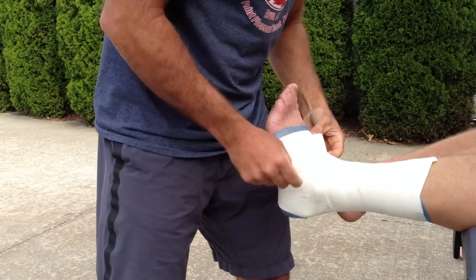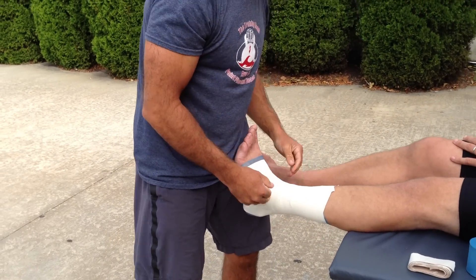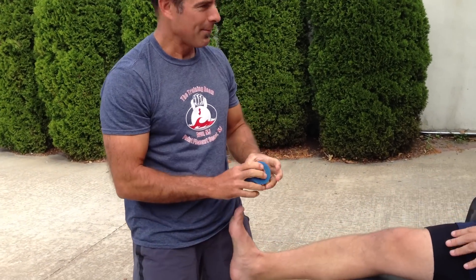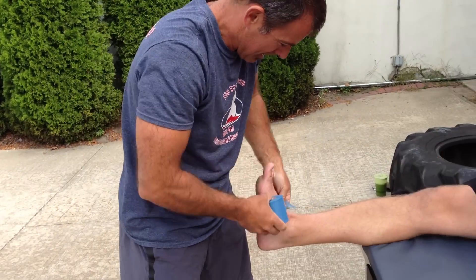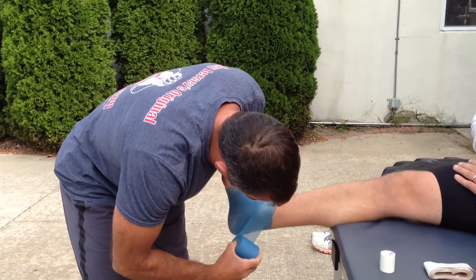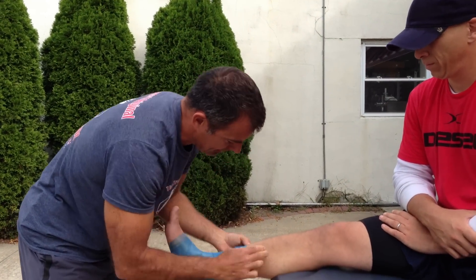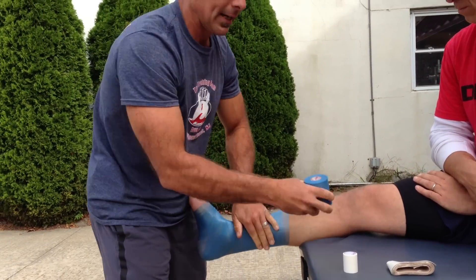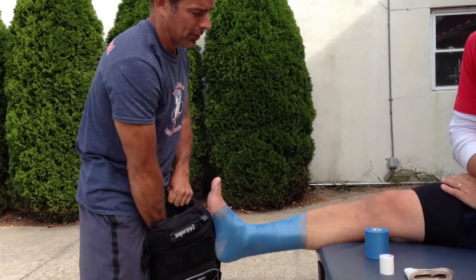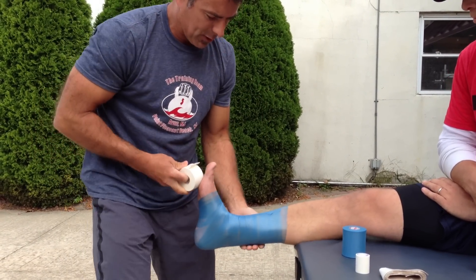So there it is — the complete inversion sprain tape job. Now I'm going to show you full speed — full speed on how I would do this if I'm on a sideline and I've got a football player who's got to get into the game quickly. He's got a little inversion sprain, he can walk on it, he can bear weight, he's functional — he can get through all his functional tests, he can run on it, he can cut on it, but he just needs some support.